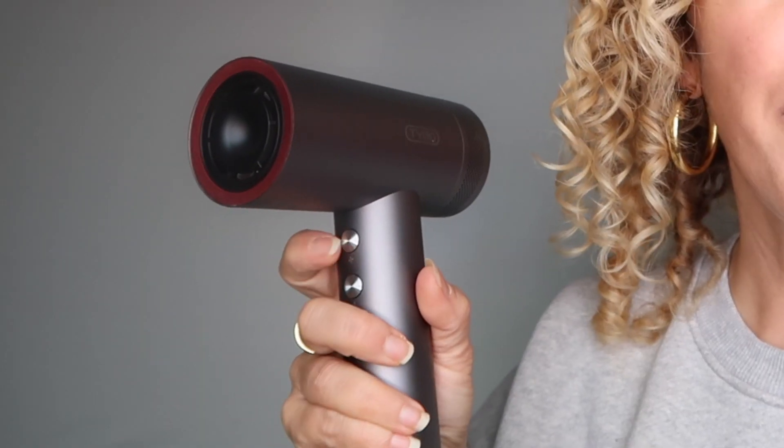Let's plug it in. As you can see, when you plug it in, it says off. Let's switch it on. Wow! The power is really amazing. And I am surprised by the sound because it is much more quiet than other hair dryers.